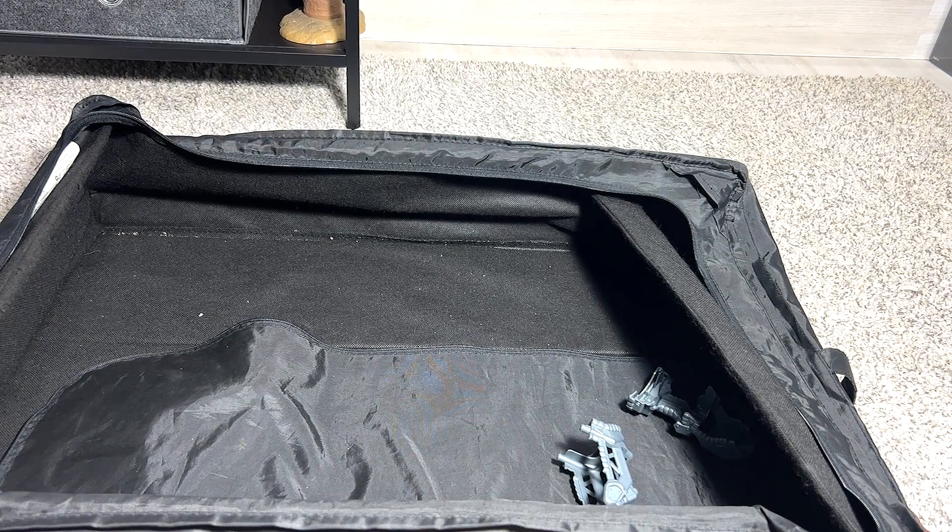So this is basically a box of Jurassic World carnivorous dinosaur figures. Hopefully you guys enjoyed this, and I'll see you guys in the next one. Goodbye.